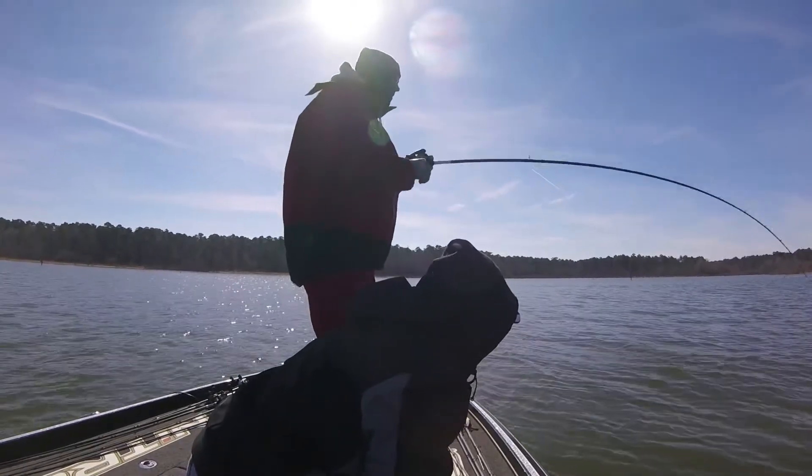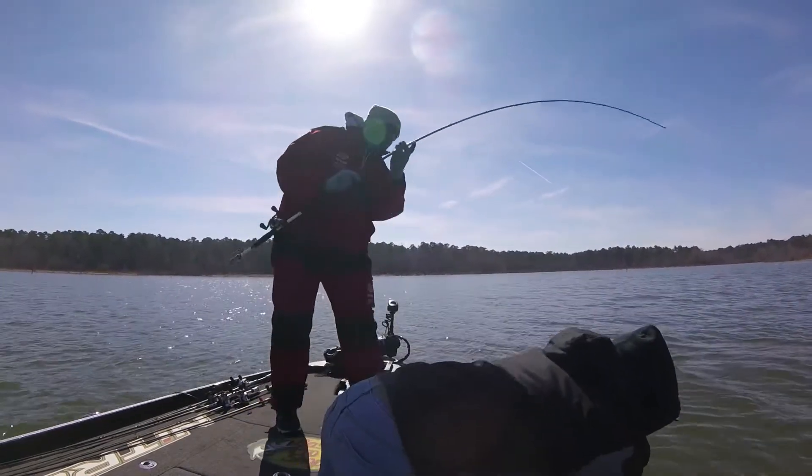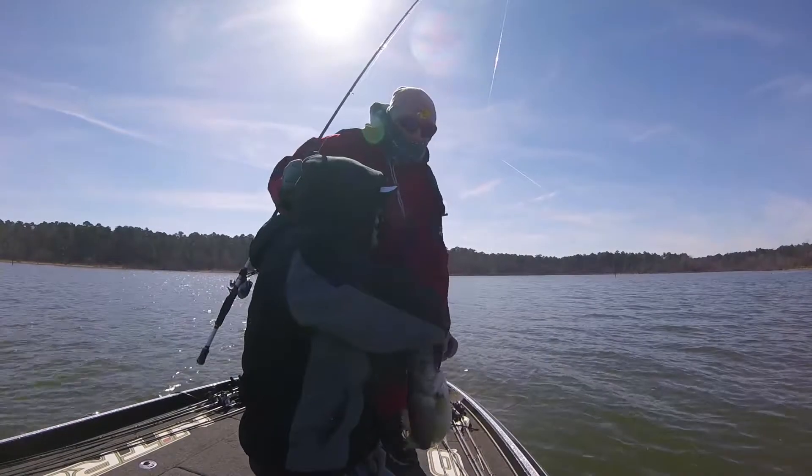Good one. He's in the trees. I thought he was better. Right by the lips — got him? Yes! Keep down, keep down, keep down. Good job.